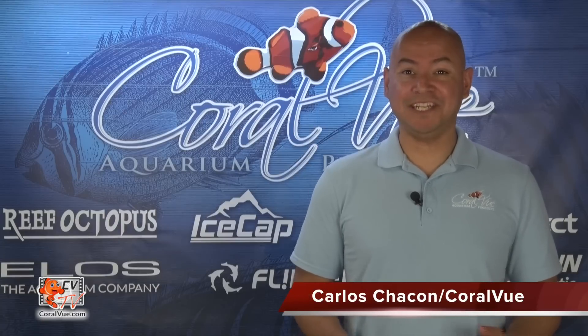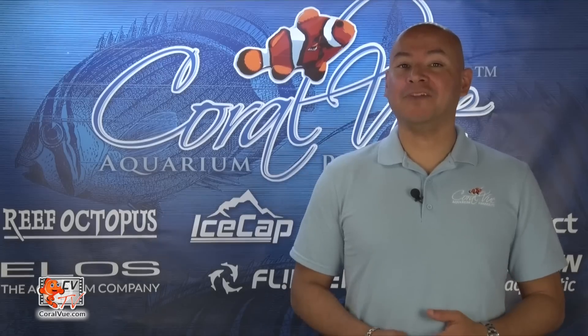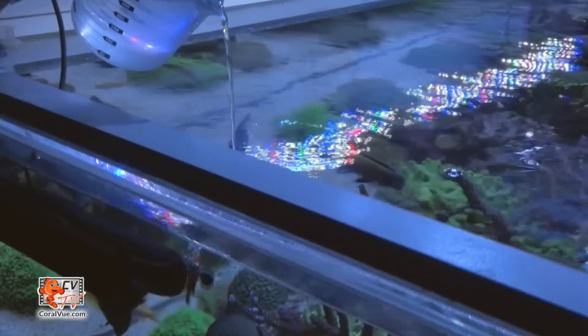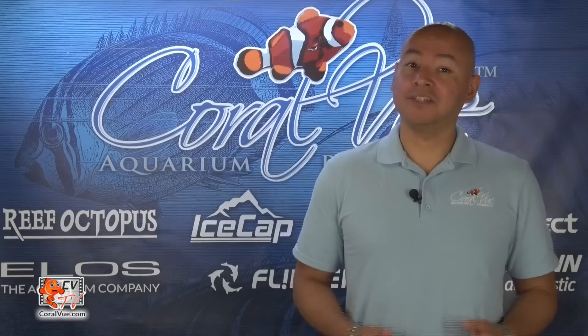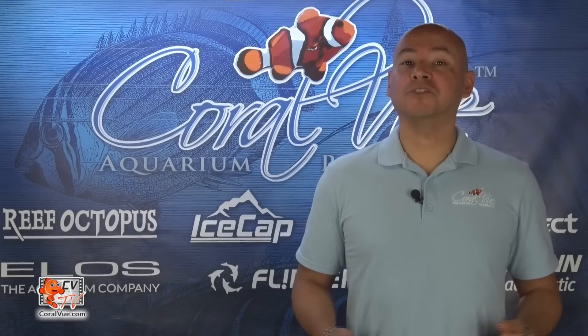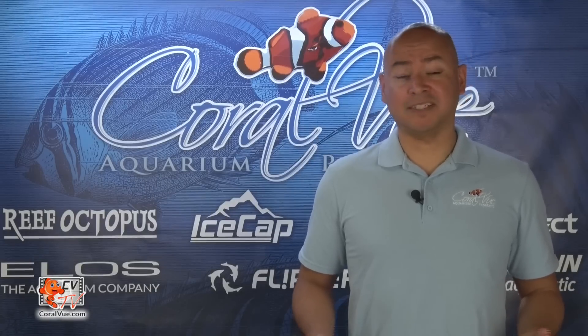Hi, this is Carlos from CVTV and today we'll be discussing the brand new IceCap Dozer. While most reefers start by manually adding supplements to the tank, the process is tedious and needs to be done on a regular basis. At some point or another, most reefers switch over to a more automated way to provide aquariums with necessary supplements.